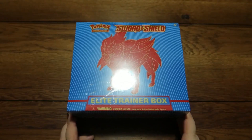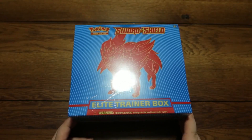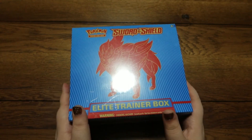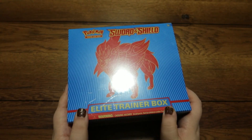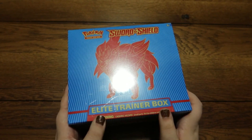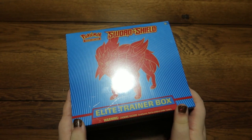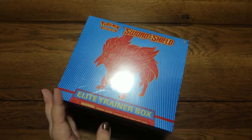Hello everyone, welcome back to ANC Studios with host A&C, and today we are doing some more Is It Preferable? Today we are opening up this lovely Sword and Shield Elite Trainer Box. I was very surprised when I saw this at the store — I immediately had to grab it, there was no question in my mind.